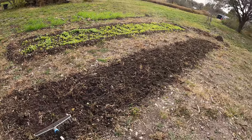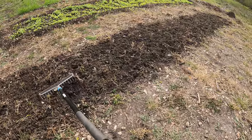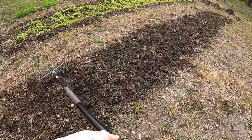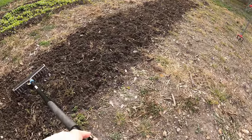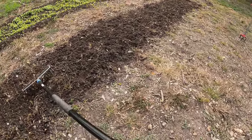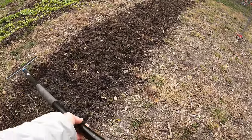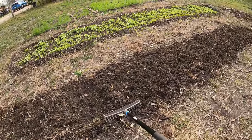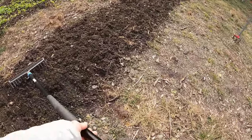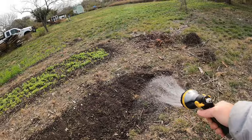I don't need to make this perfectly even. We're not really making this a formal bed at the moment — we're just trying to get those radish under the soil slightly so that they sprout. Next year we can worry about having a nice, perfect, even-looking bed here. Alright, scratched in. Last but not least, we water them in.